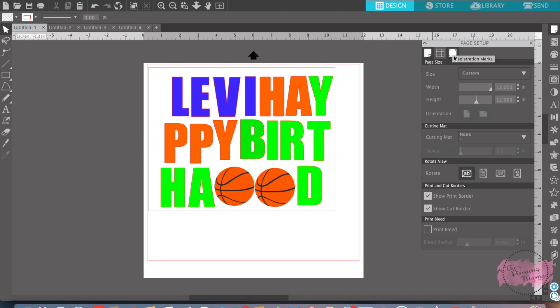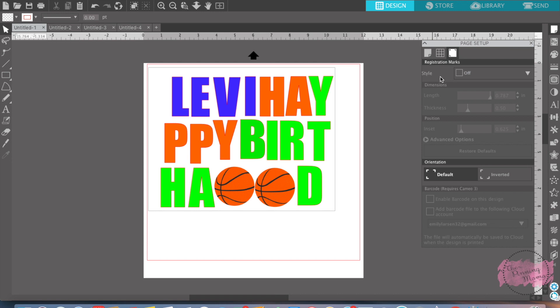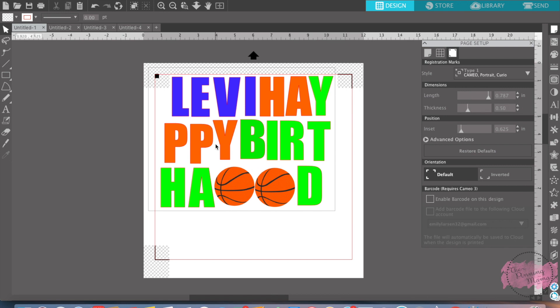Next, you're going to want to go to the third tab — this is your registration marks tab. What registration marks are is: when you send this paper after you've printed it to your Silhouette Cameo to be cut, that's what the Silhouette Cameo reads to correctly cut what you've printed. I have a whole blog post on registration marks and I will link that for you. So you want to turn your registration marks on, and the biggest thing is you want to make sure that none of your design is touching your registration marks, and you also still want it to be inside your print border. That's why I've moved my letters and my basketballs around so that none of it's touching the registration marks.